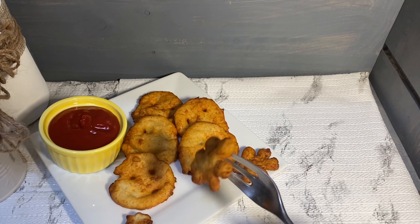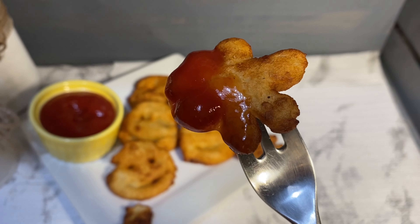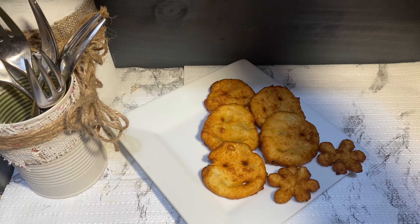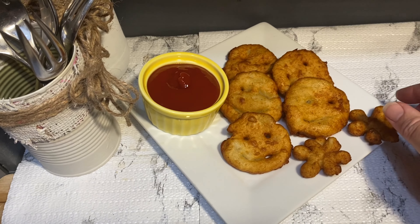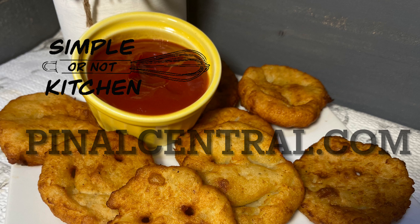If you make this recipe or any recipe you see here on Simple or Not Kitchen, let me know how it turned out — I'd be really interested in knowing your results. For more articles, recipes, and video, go online to pinelcentral.com.